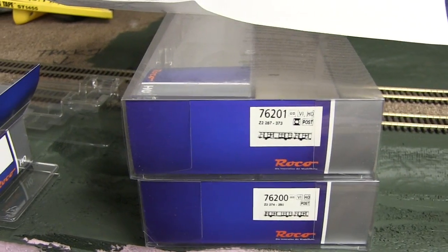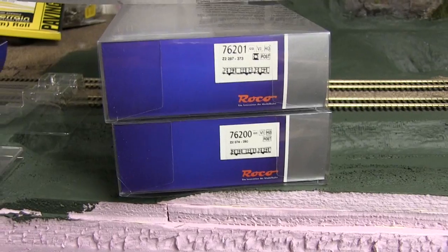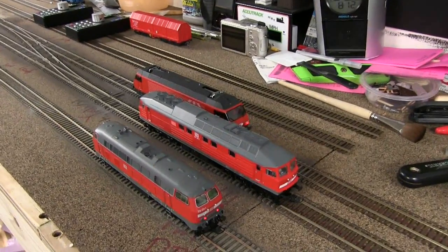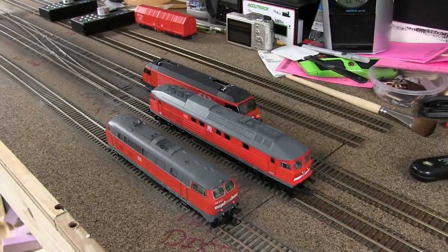Those are the new European items we obtained. I know not everyone is into European stuff and that's totally fine, but we like it and want to show what we get. We don't pick up a whole lot of it, but it's cool stuff. Thank you very much.